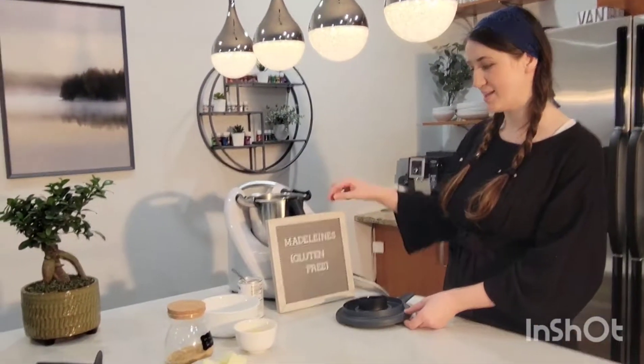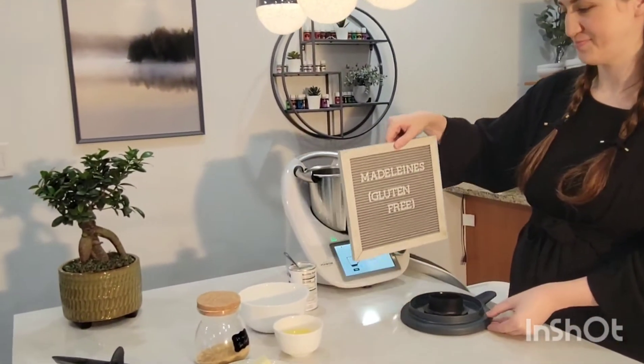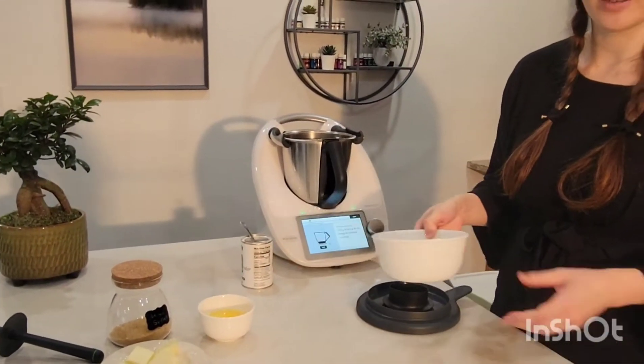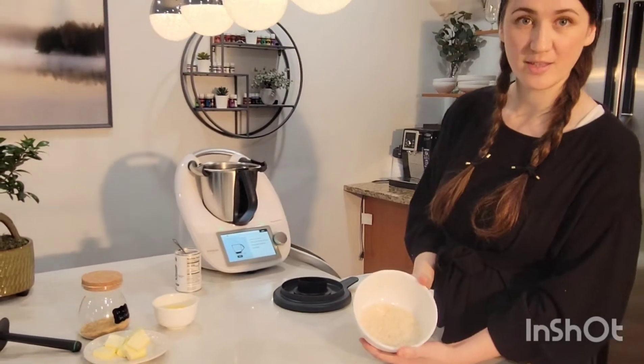Hello, today we're making Madlen's gluten-free cookies. What I like about this recipe is we do not have the flour, but we can make it ourselves.